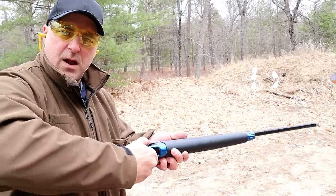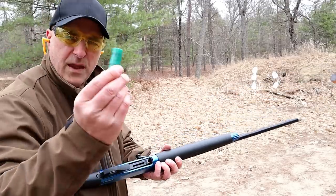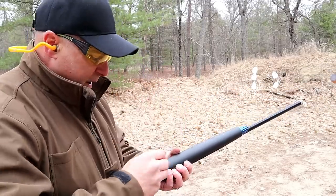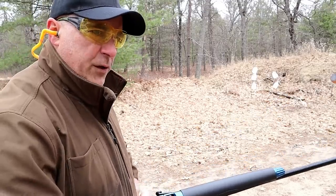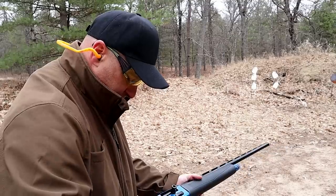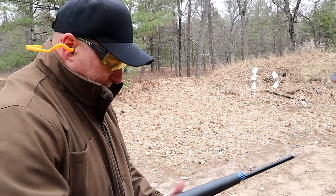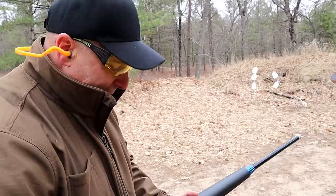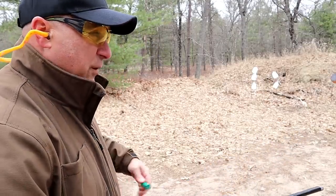I'll go ahead and put one in. There's the bolt release right there. This is number four Remington Express bird loads. Every time I do a shotgun review, people say why didn't you use this load, you should have used this load. I can only use what I have, because I do a lot of shotgun reviews and I don't have everything at all times.